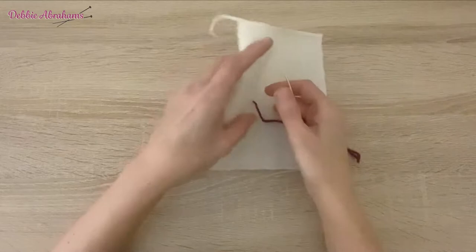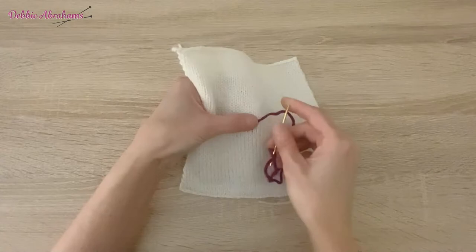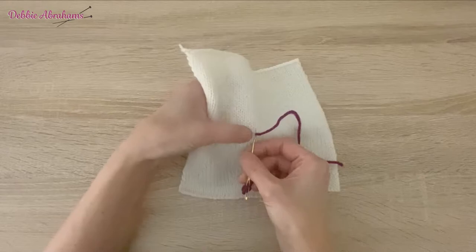For the first stitch, I'm going to come in and take the needle back in at the base where the yarn is coming up through the work, being careful not to split it, and I'm taking the needle out at a slight angle for the first stitch.